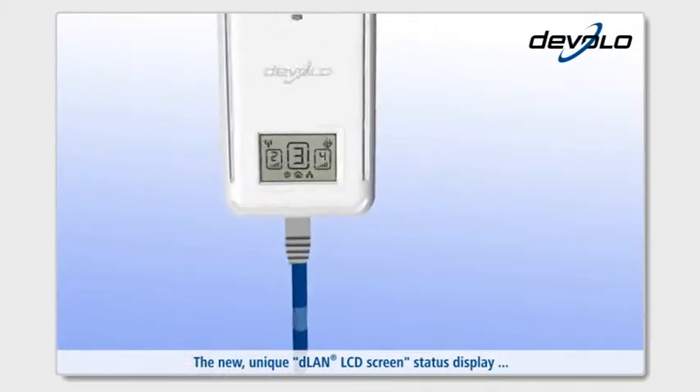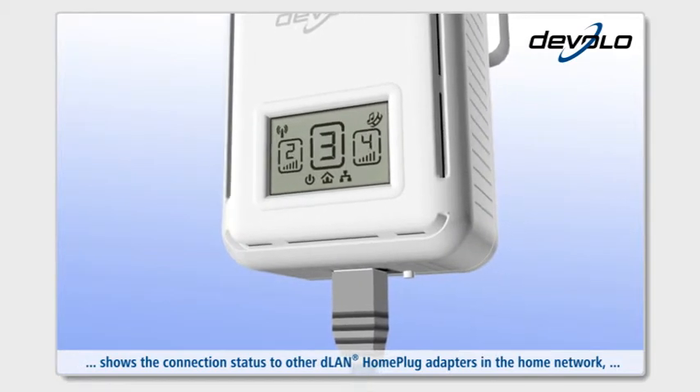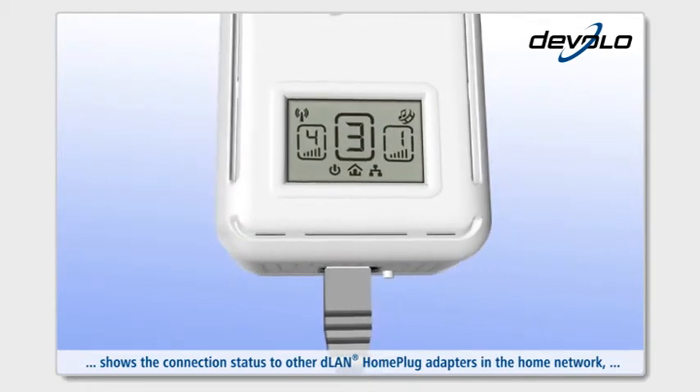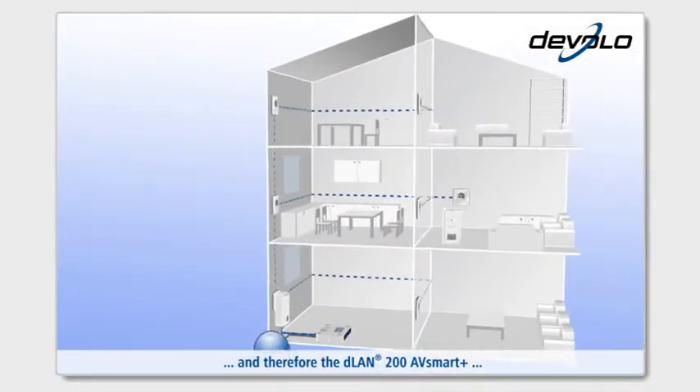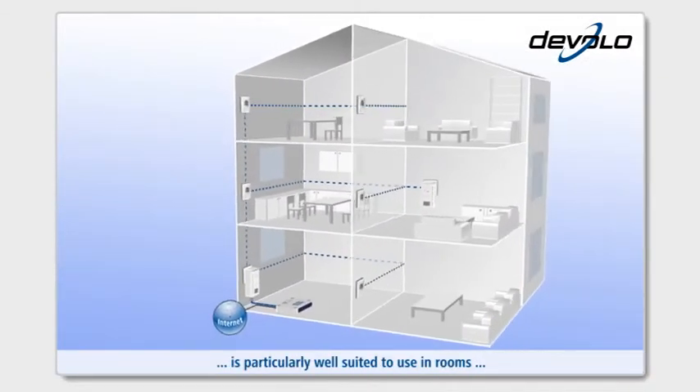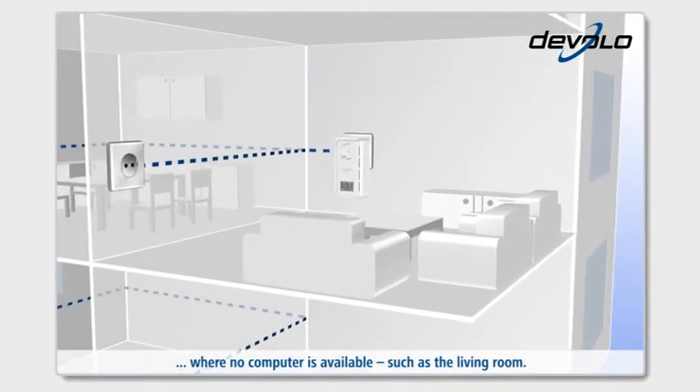The new unique D-Lan LCD screen status display shows the connection status to other D-Lan home plug adapters in the home network. Therefore, the D-Lan 200 AV Smart Plus is particularly well suited to use in rooms where no computer is available, such as the living room.